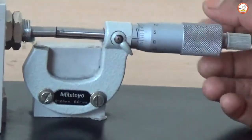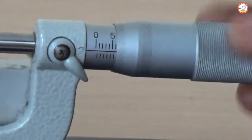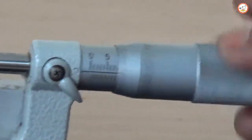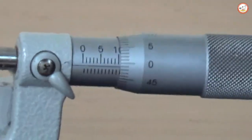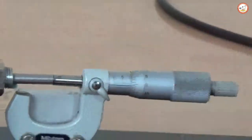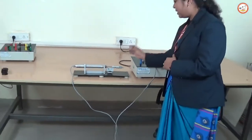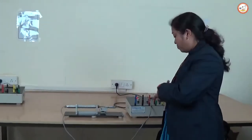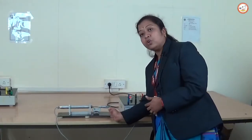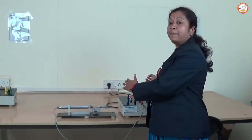To take readings, go back to the null position, which is 10 mm — just rotate it and it should show zero. Then keep rotating — two rotations gives 1 mm — and note down the readings. The difference between the micrometer reading and the LVDT reading is the error. Plot a graph from the null position: leftward core movement gives negative readings and rightward gives positive readings, recording both clockwise and anticlockwise rotations.